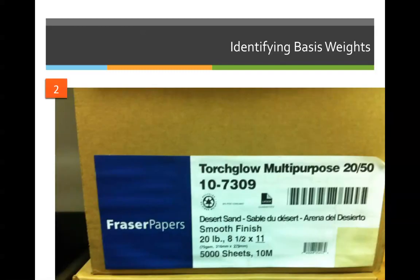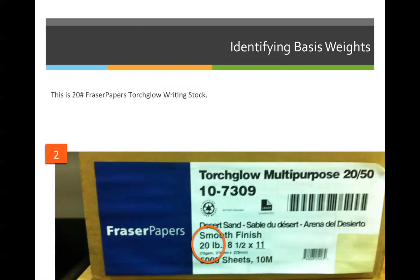Let's walk through the last couple of examples. Try to identify the basis weight of this particular stock. The correct answer is 20 pound — it's 20 pound Fraser's paper, Torch Glow writing stock. That means 500 sheets of 17 by 22 inch sheets of this paper weighs 20 pounds. This is also one fourth of 17 by 22, so every 500 sheets of this paper in 8.5 by 11 weighs 5 pounds.